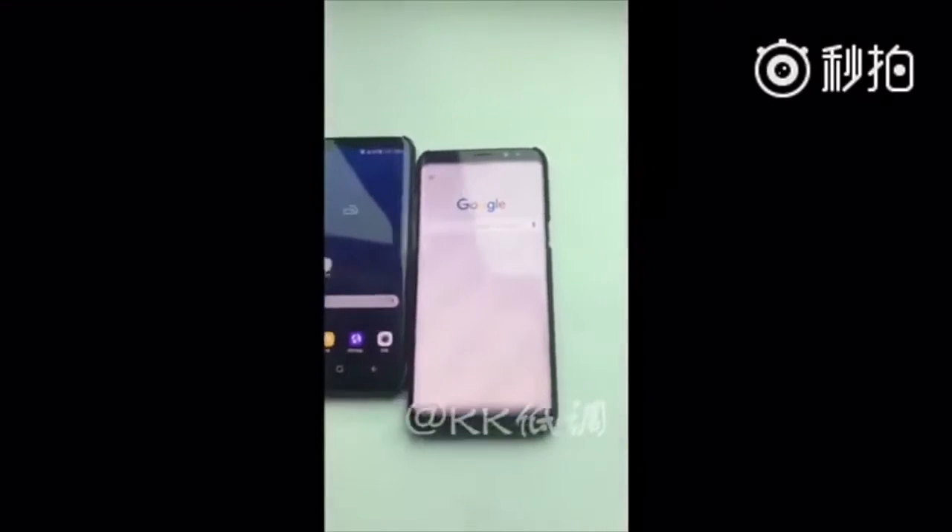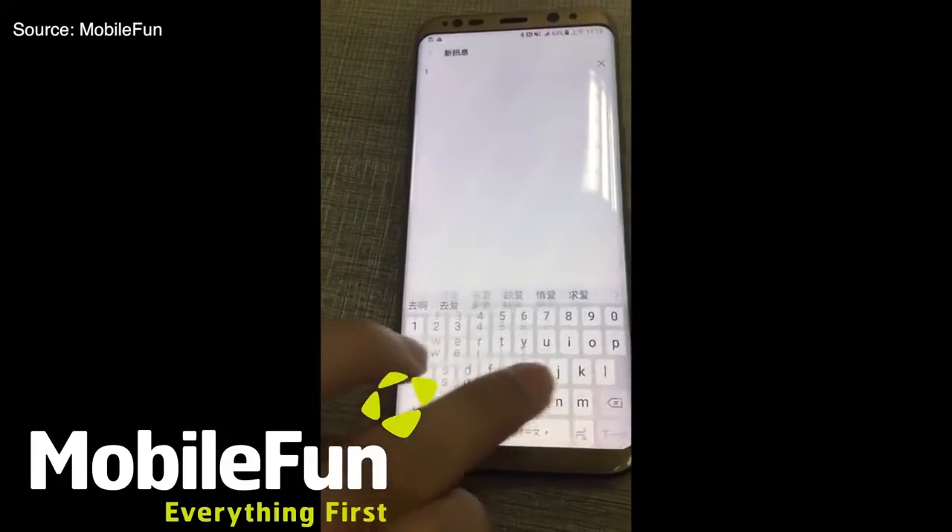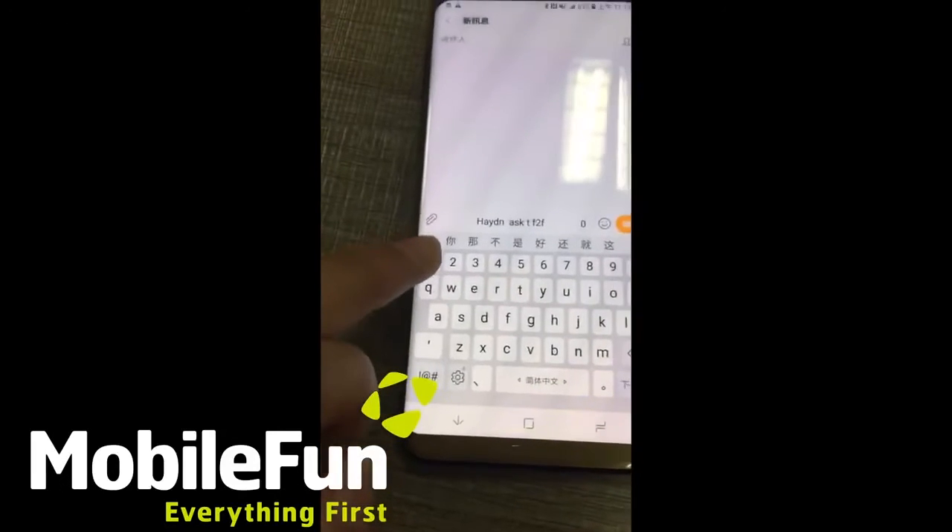Here is another clip from Mobile Fun. The person is typing something on the device. You can clearly see the front of the device.